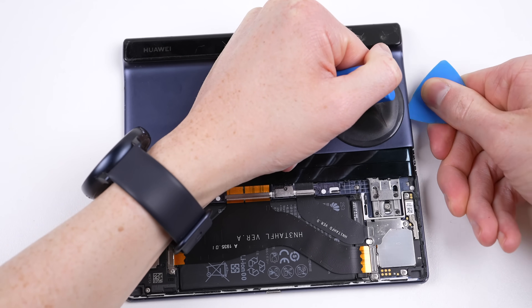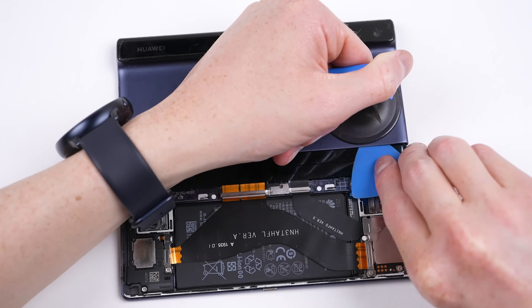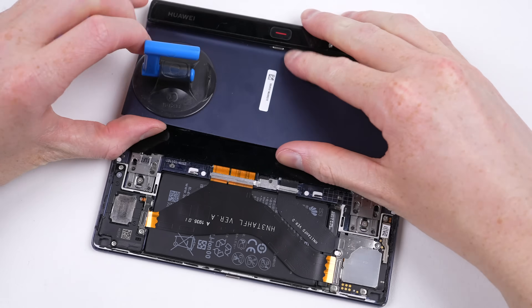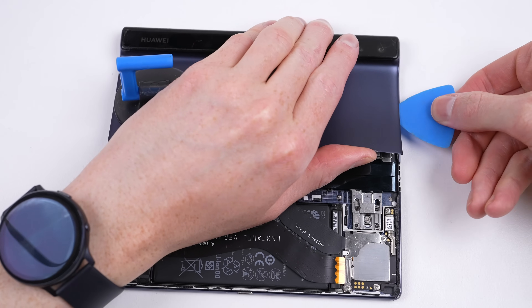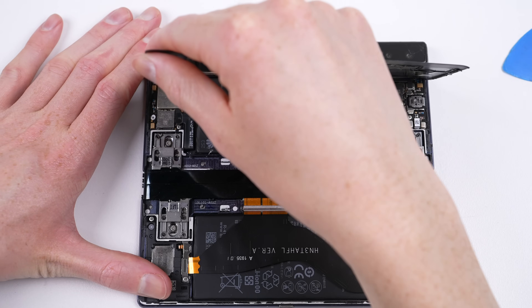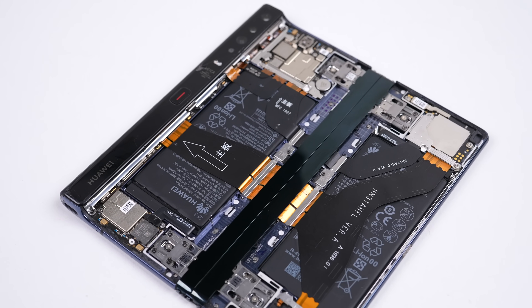Many say the motherboard is located in the thin bump on the back, but there's no way they could fit the whole brains of the phone between the Huawei logo and the cameras. And I was right — lifting up the other panel reveals the motherboard and a second battery. While the board does run under the bump on the side, it also fills up a portion of the thinner section too.